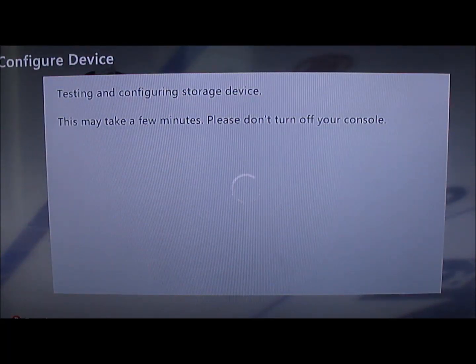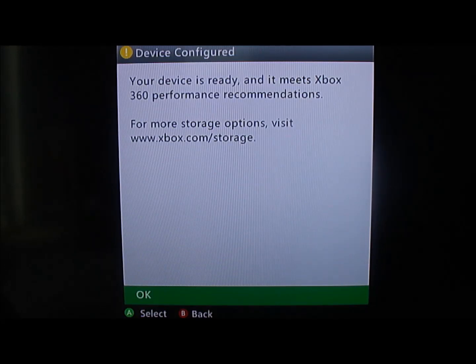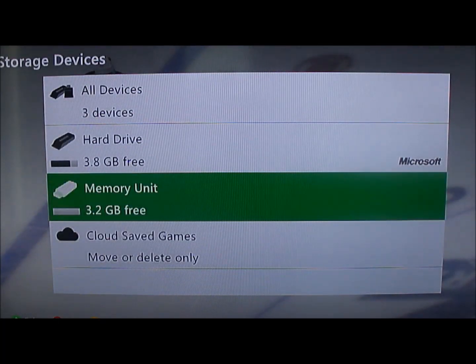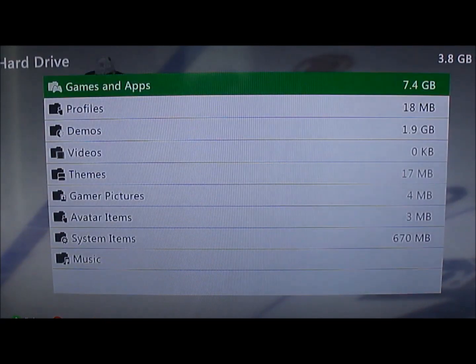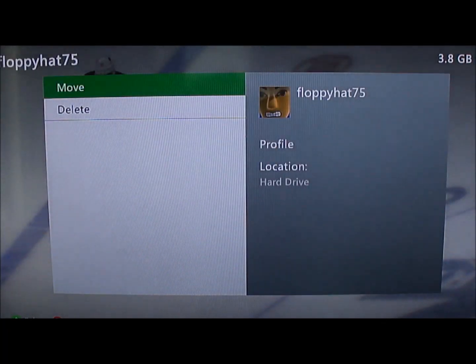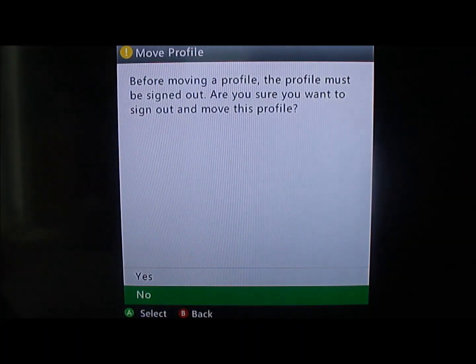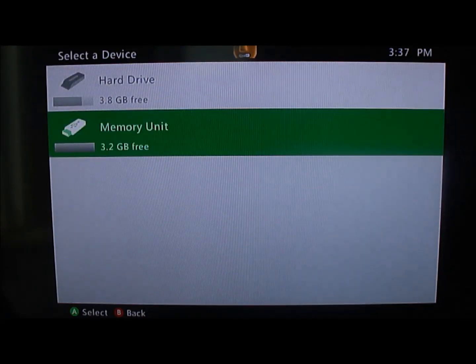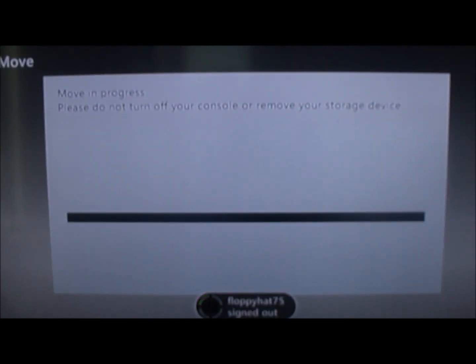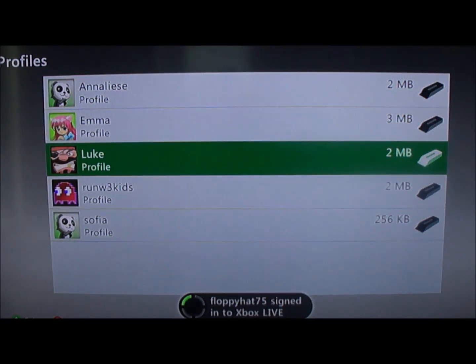So that's going to take a few minutes. Once it comes back, it says it's ready to go. Now the next thing we need to do is move our profile from our hard drive to our USB drive. We're going to back out of here, go to Profiles, select the profile, and hit Move. Select the USB drive, it's going to copy it over and sign you out — that's fine. You'll see the profile is not listed in Profiles anymore because it's on the USB drive.